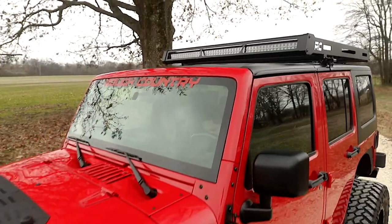Each unit is available with an optional front-facing 50-inch LED light bar and pair of rear-facing 2-inch LED cubes.